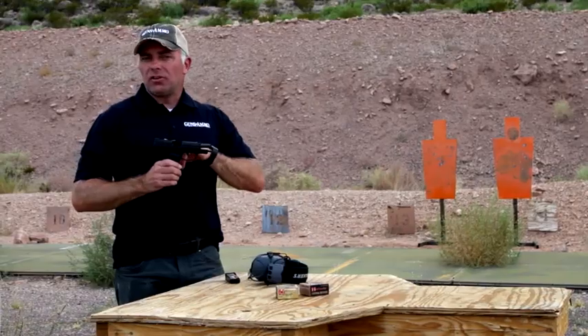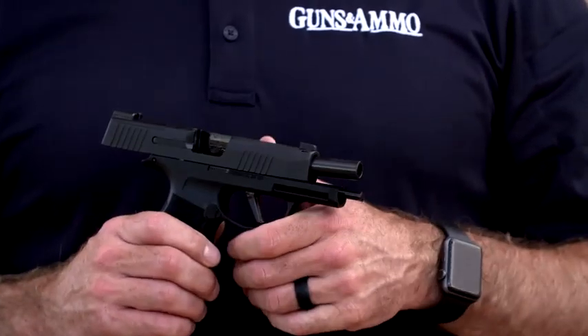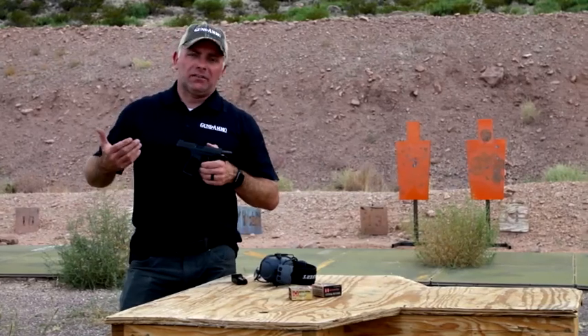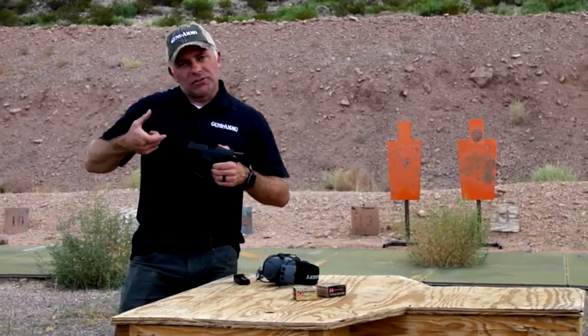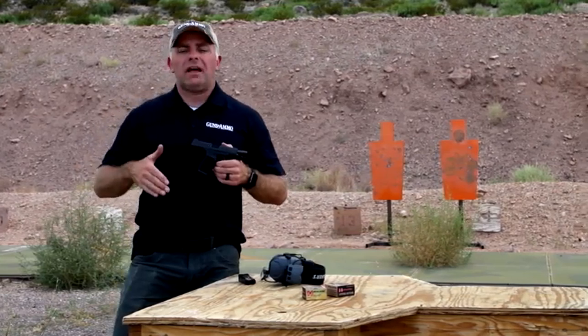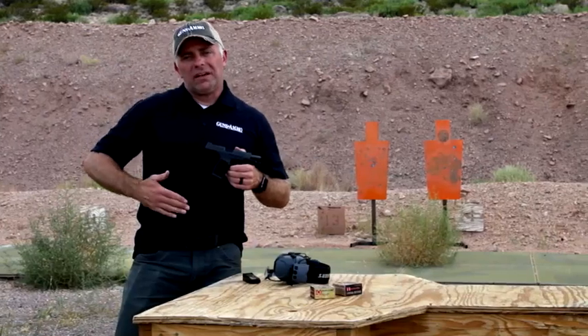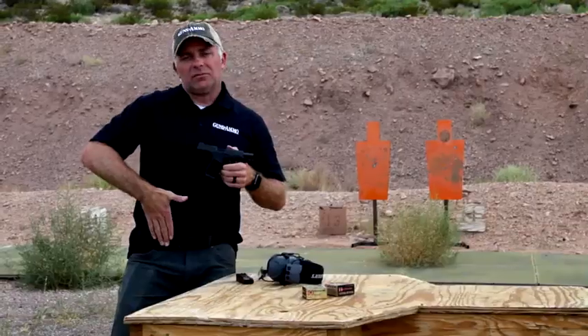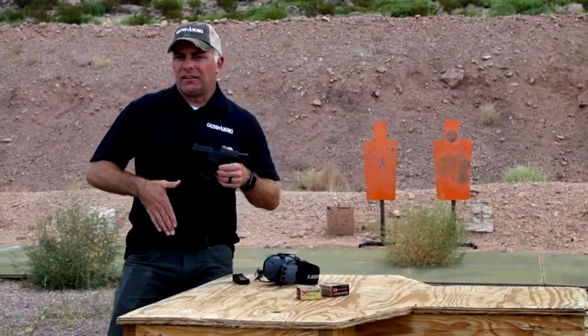That longer barrel gives you a slightly longer sight radius, which is nice when you're trying to shoot accurately. It also makes the pistol more concealable — that might sound counterintuitive, but with shorter stubby guns carried appendix in the front of your pants, a little love handle can make the gun roll out and cause it to print. By extending that barrel and slide, it gives the gun leverage, allows it to sit nice and flat, and it conceals better.